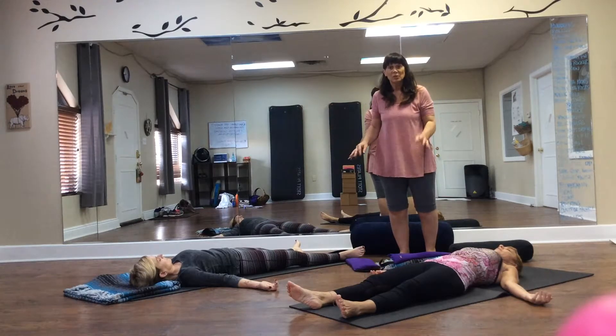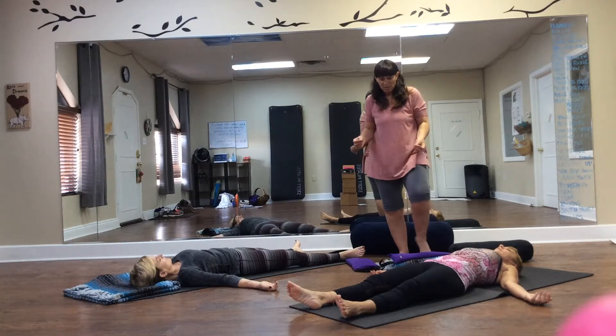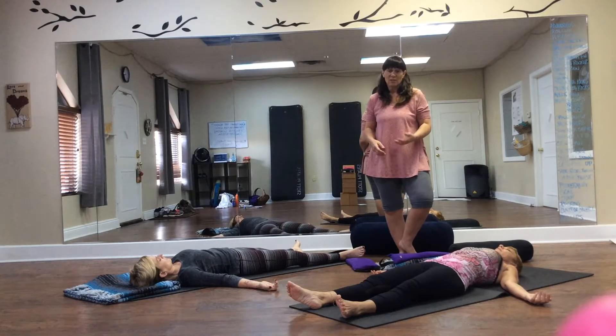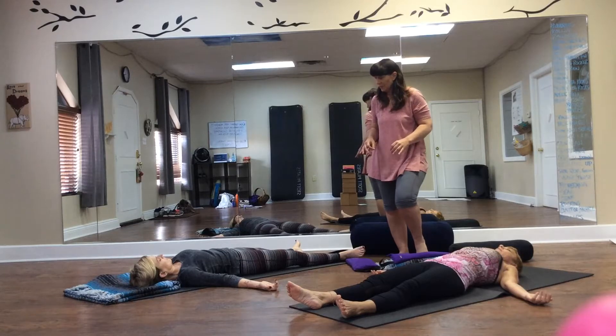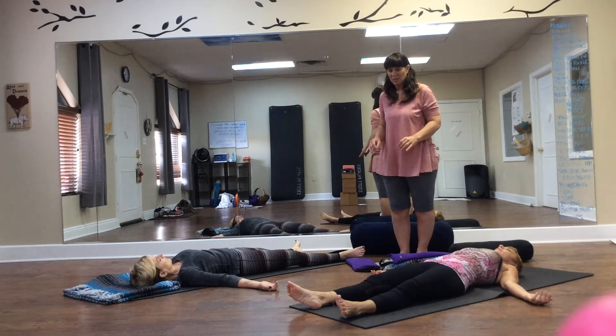Once their body is completely relaxed, maybe walk them through 10 seconds or up to 10 minutes of a nidra, where you're actually disconnecting their senses so that their body will relax even deeper. I usually say something like: breathe in through the soles of your feet and imagine that water is coming in, moving up through the heels and through your ankles, up through the shins and calves, up to your knees, to your thighs, and then into your hips — so the entire lower body is completely relaxing and releasing into the floor.